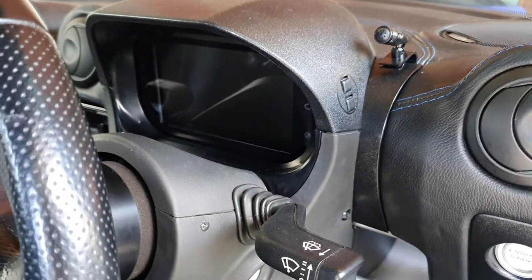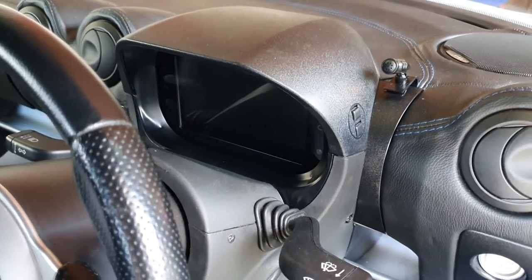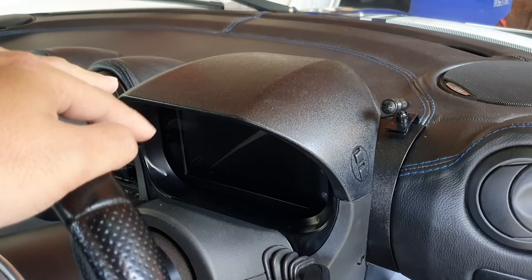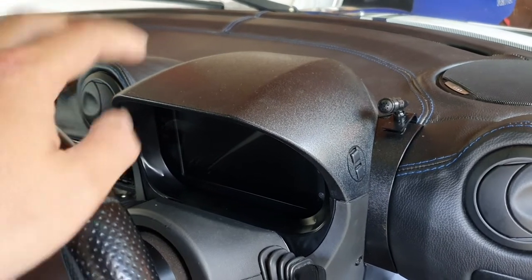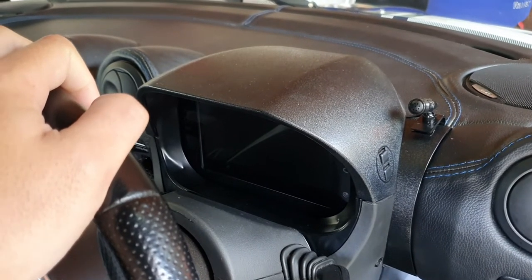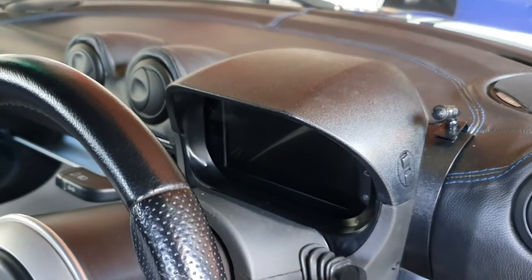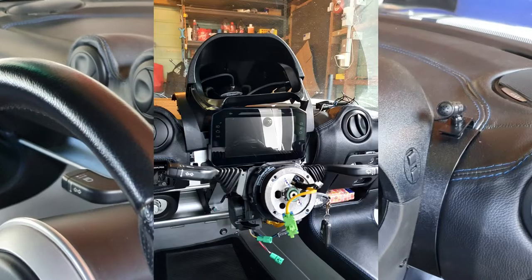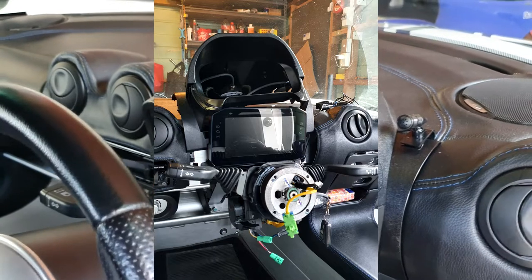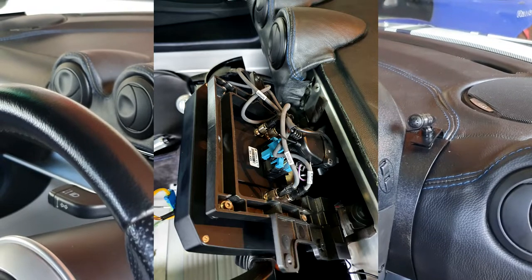Unfortunately I can't show you the installation of the receiver module, which I've put just behind the binnacle — I'll flash up some photos instead. I wasn't originally going to do a video about this because I thought it would be simple, but it turned out to be a bit more complicated than I realized, and there seems to be interest online about how it all works. I'll include links in the description to all the kit I got from Elise Shop so you can do this yourself if you have an AIM digital dash.